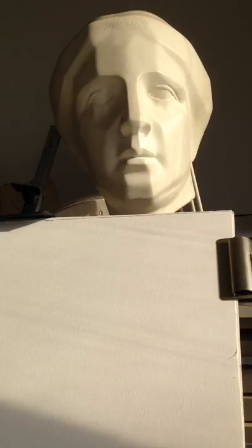I'm going to do a little demonstration in watercolor here of this plaster cast Miss Venus, the beautiful Miss Venus.